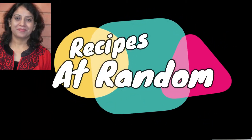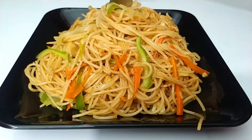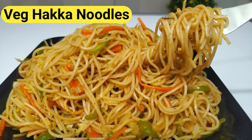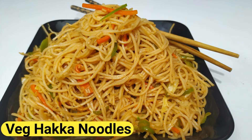Hi everyone, welcome to my channel Recipes at Random. Today I am making this very yummy veg Hakka noodles. They are completely non-sticky. This is a very simple recipe for kids — this recipe is the best for kids. Let's start making this recipe.